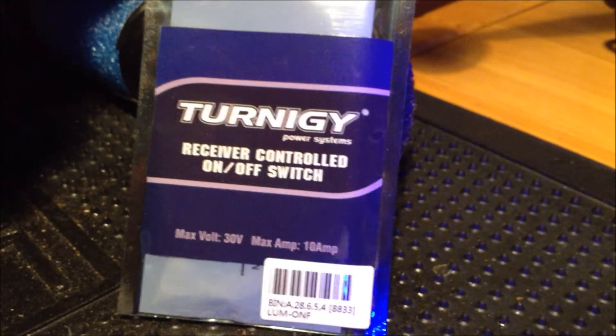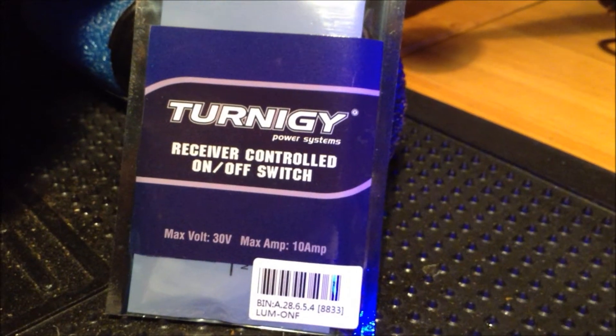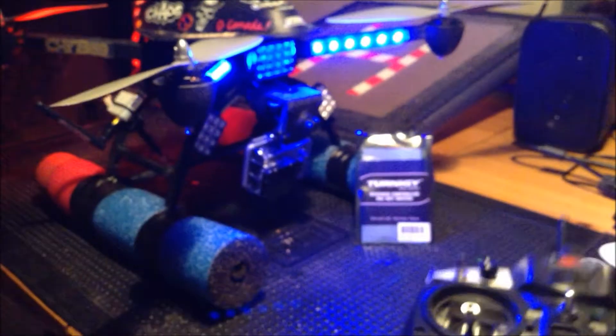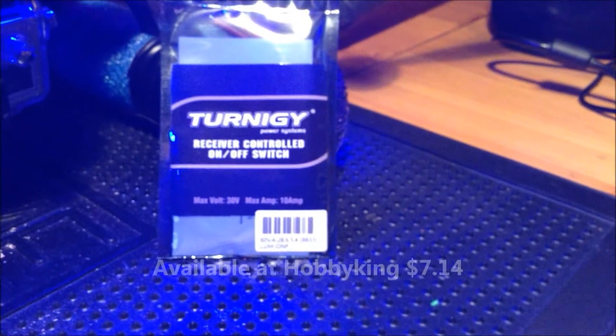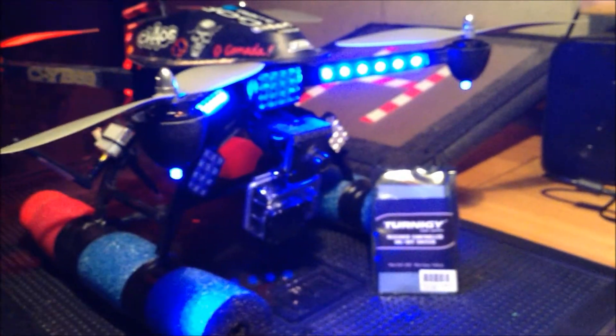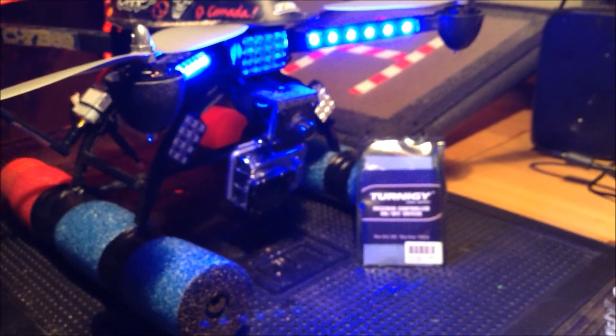Hey guys, YellowBones here. I installed the Turnigy receiver controlled on-off switch into the quad, so I still have the navigation lights hooked up to a regular switch — red and blue — but now we've got the headlights hooked up to a switch. That's the Turnigy receiver controlled on-off switch, so you can have it powered by a separate battery and still control it through your transmitter.